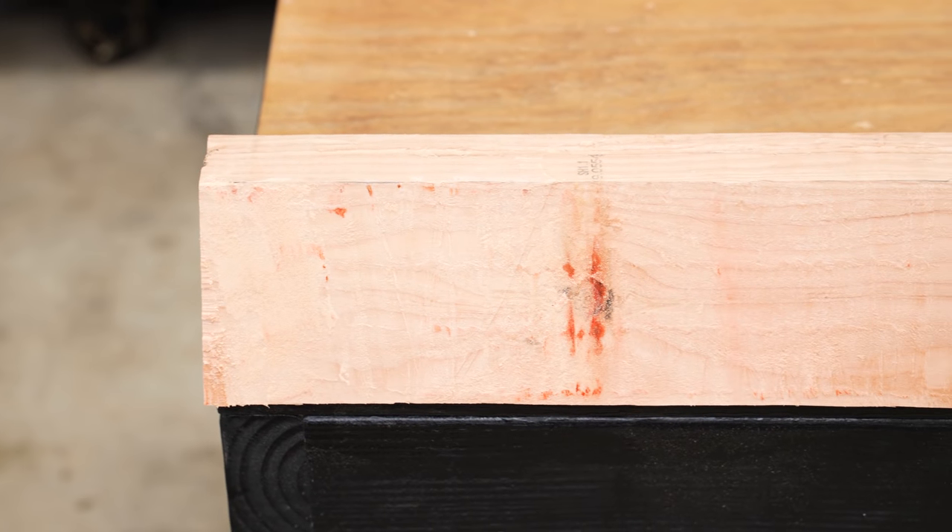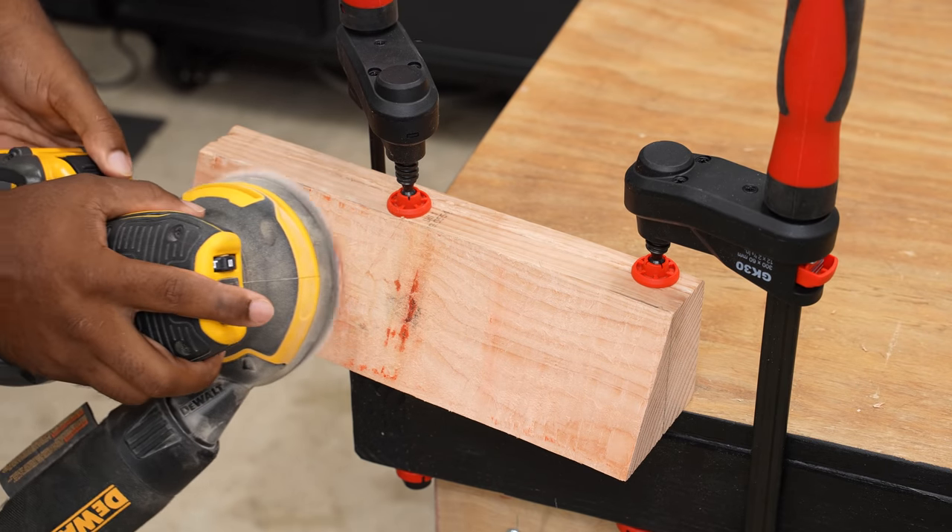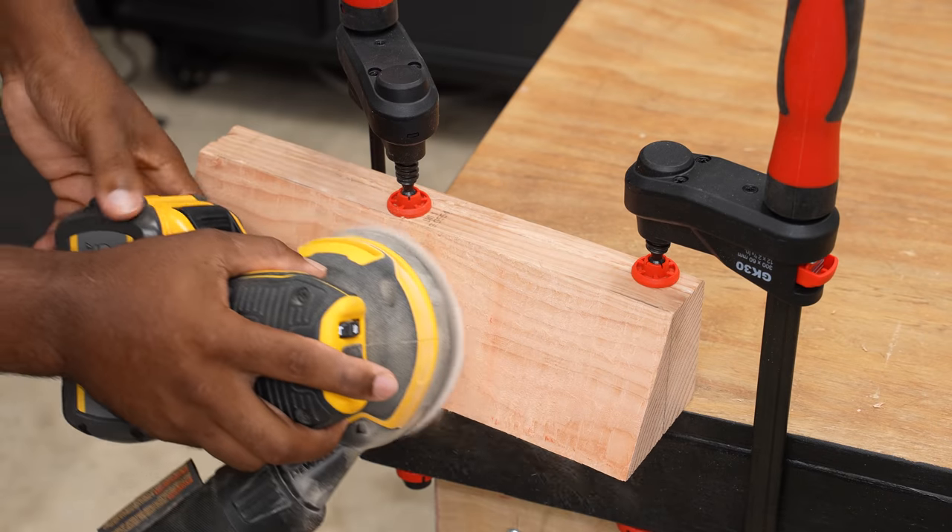Here it is, cut with a reciprocating saw — and I've got the red marks to prove it. All I need to do is sand this one down and clean up all the saw marks.